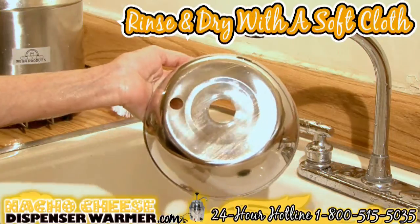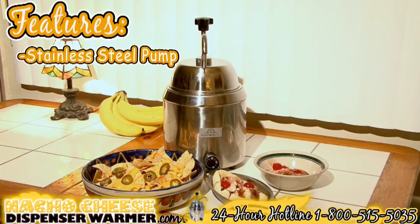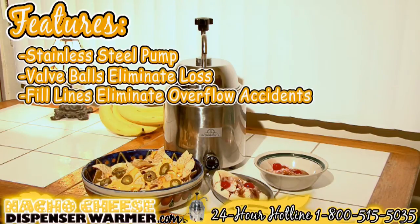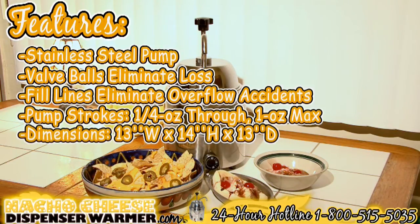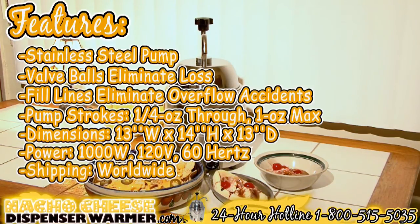Nacho cheese warmer features include stainless steel pump valve balls that eliminate loss, fill lines to eliminate overflow accidents, and a pump that strokes a quarter ounce to one ounce maximum. Dimensions are 13 inches wide, 14 inches high, and 13 inches deep. Power is 1000 watts, 120 volts, 60 hertz. Shipping is available worldwide.